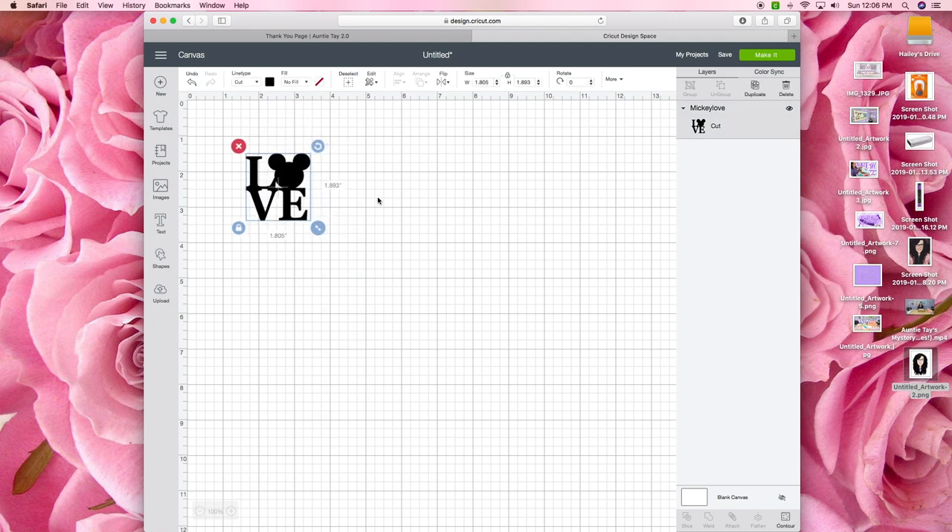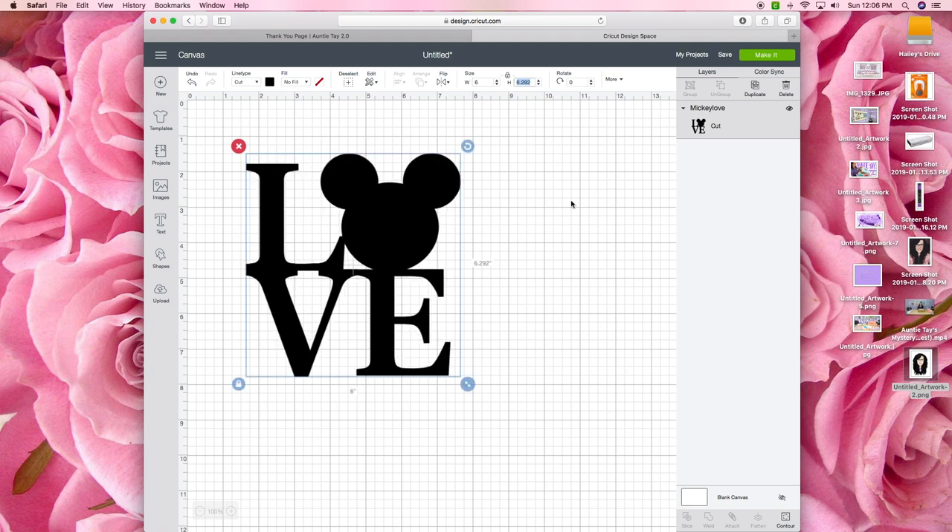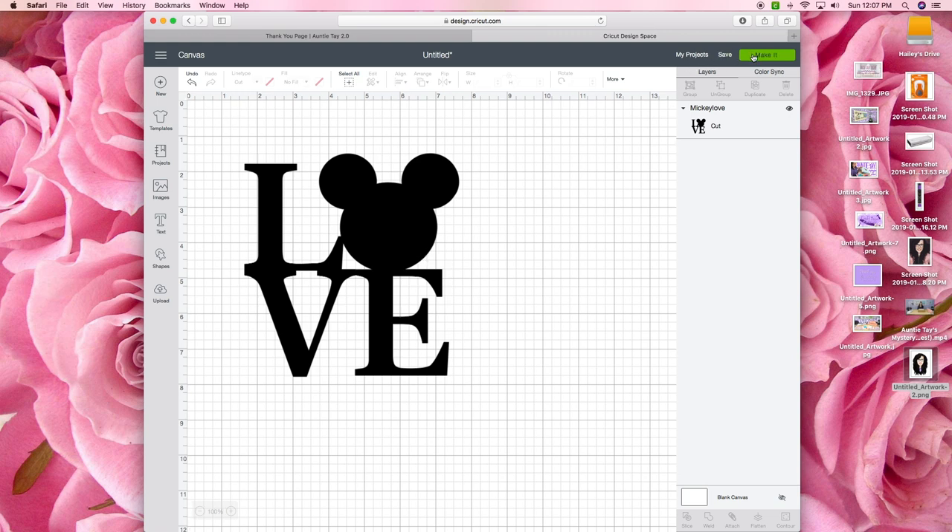I plan to use heat transfer vinyl and put this design on a canvas, so I measured my canvas and decided that six inches was going to be the perfect width for my project. I resized the SVG using the size menu at the top of the page and then clicked make it.